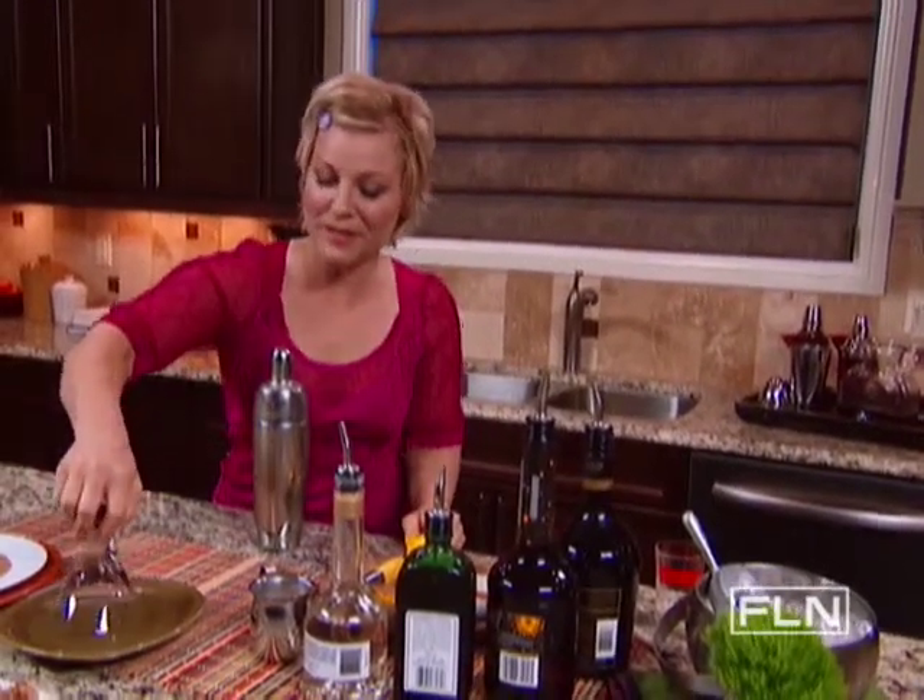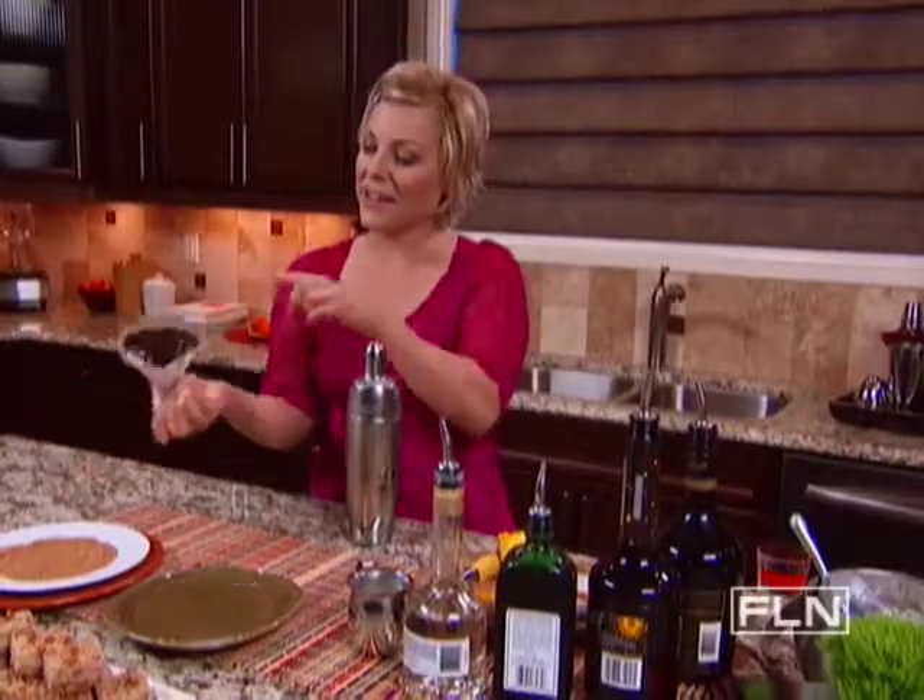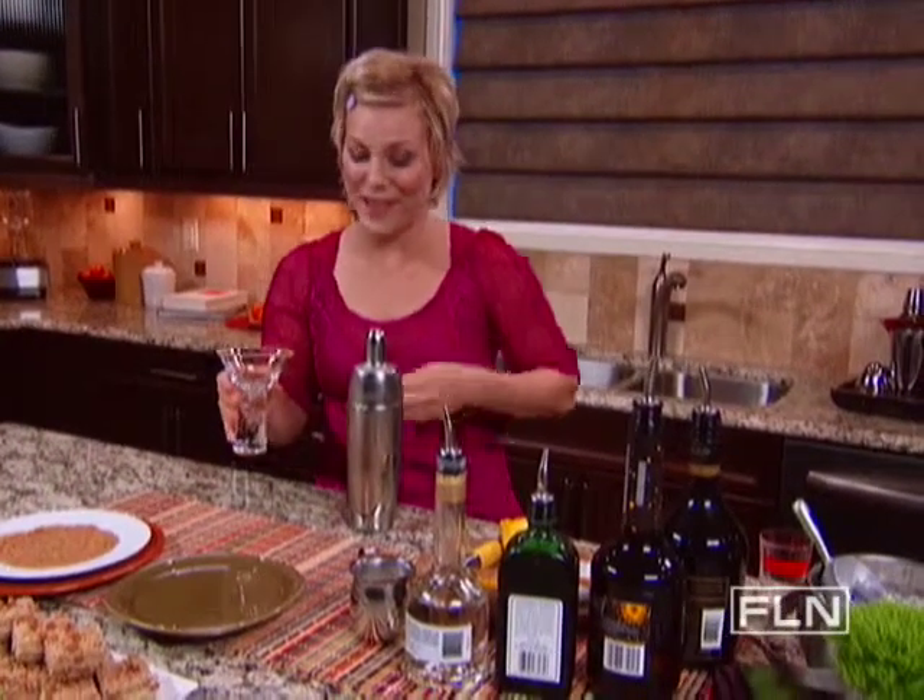So before I pour this into my cocktail glass, I'm gonna rim the glass with raw sugar. I'm gonna dip it in some water here, then into the raw sugar. This is gonna give it a nice crystallized crunch with every sip.